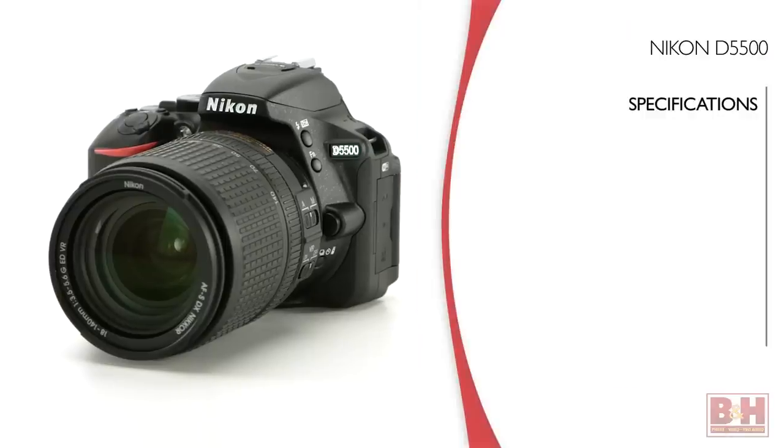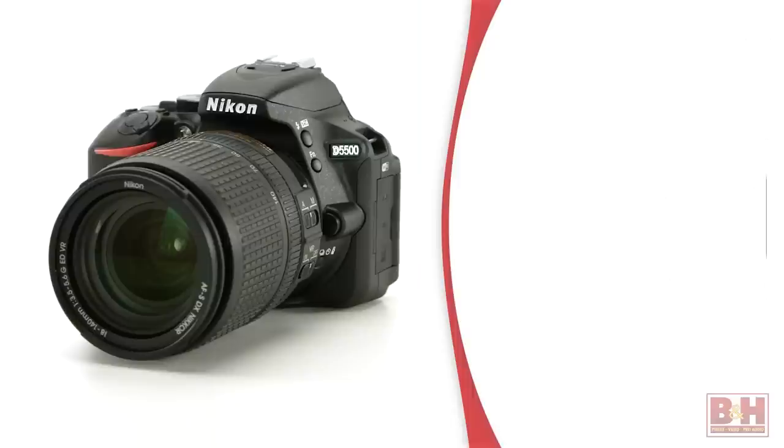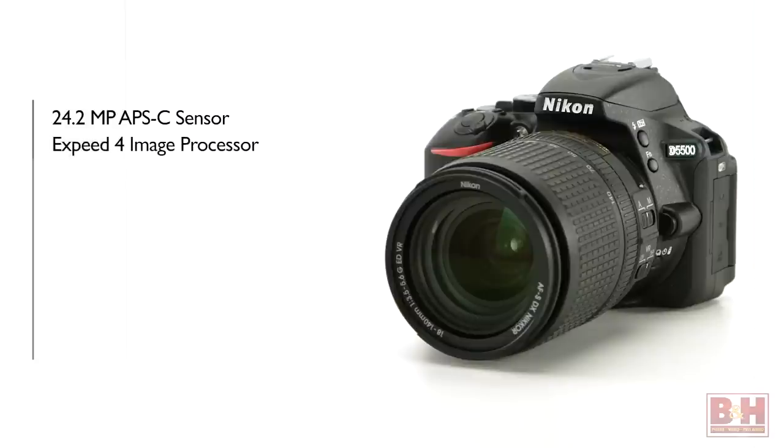Let's have a look around this camera and discuss the specs, show you around the camera, cover the image quality, dig into things that make this camera unique, and wrap up with a look at the kit 18-140mm lens. The D5500 is a new 24.2-megapixel APS-C sensor-equipped camera with Nikon's EXPEED 4 image processor.